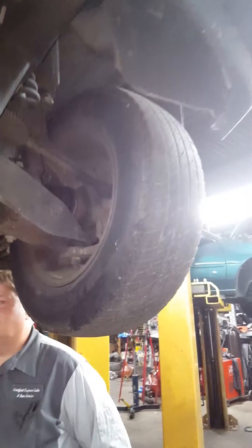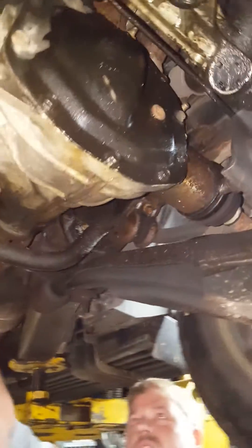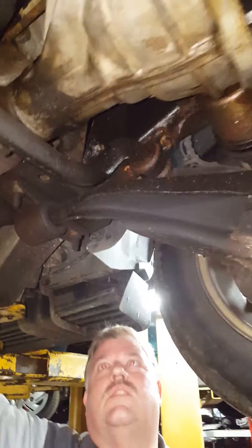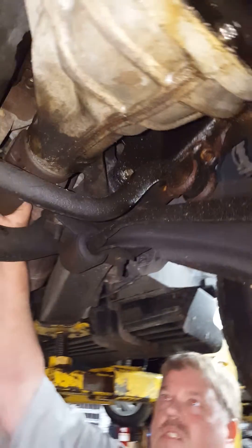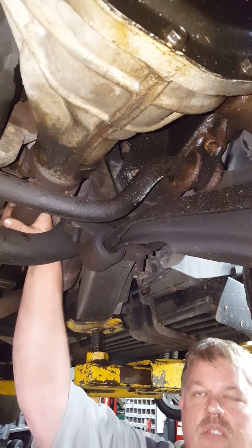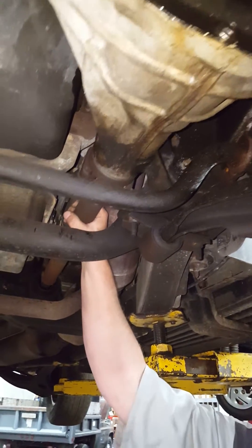Here's the other thing we notice — here's the side effect from this. This is the differential in the very front. Look at it. If you see that boot right there, it's moving up and down. Probably what happened here is this vehicle is in a bind and the transfer case is jerking. Imagine this car going down the road jerking, doing this.